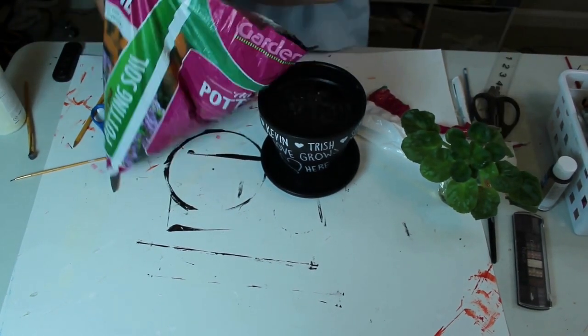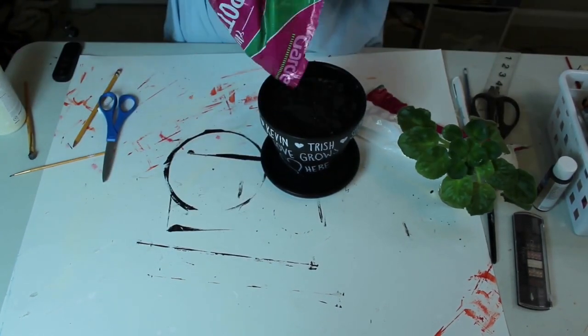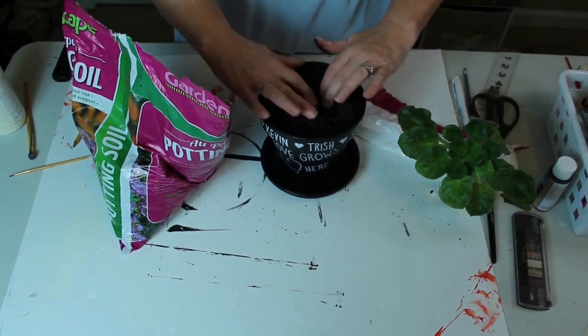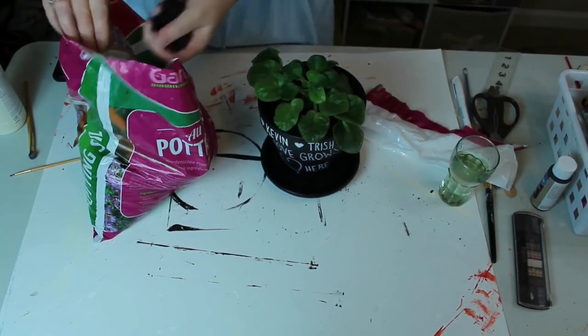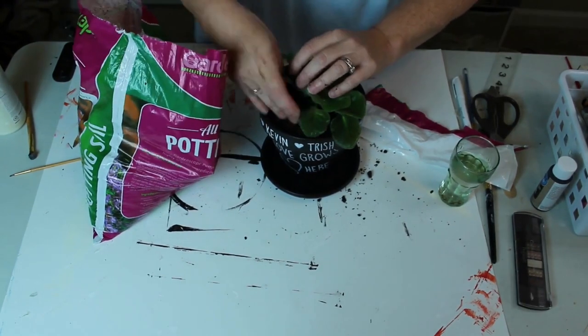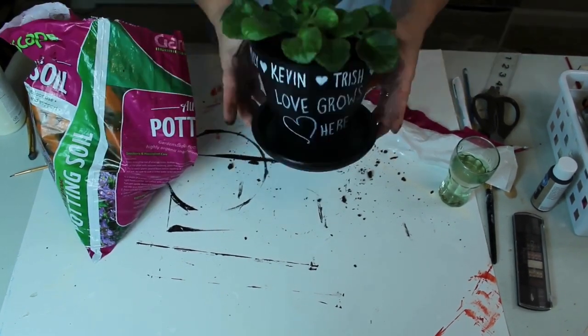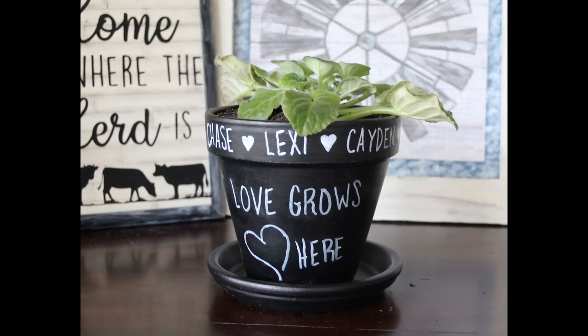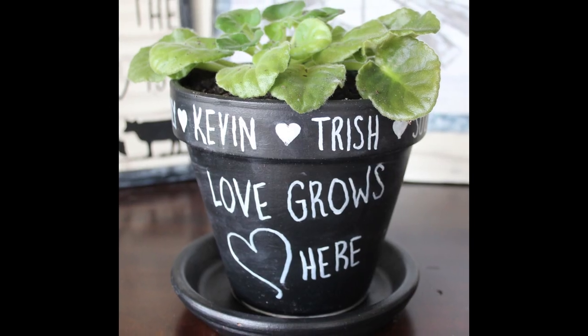First, I add some rocks to the bottom of the pot to help with the drainage. Then I just put in some potting soil that I picked up from the Dollar Tree and I add my plant in. I wanted to make sure that it was high enough up that the leaves didn't rest on the rim of the pot. And there's our completed planter — I am really happy with how this one turned out.